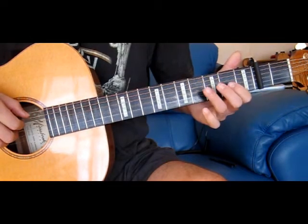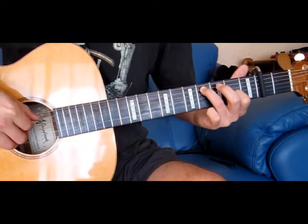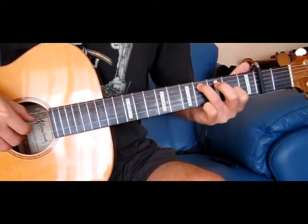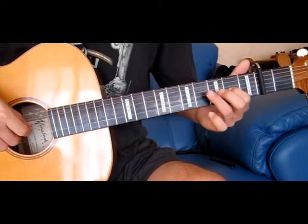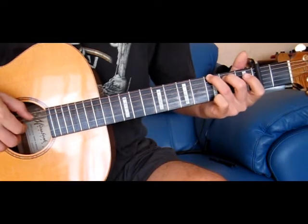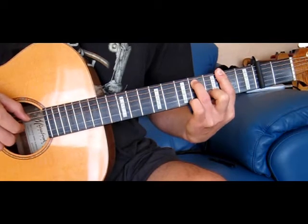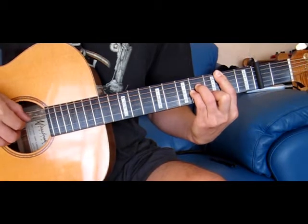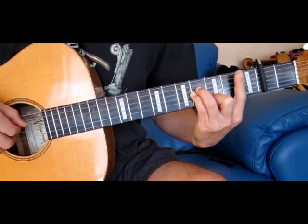This one here is the 3rd string 2nd fret and the 5th string 4th fret — so we're only playing the 5th, 4th and 3rd strings. We simultaneously play 5th and 3rd string and hit the open 4th. Back to a G, back to our F sharp minor, back to our B minor and our rundown again. Back to our E minor, back to our D minor.